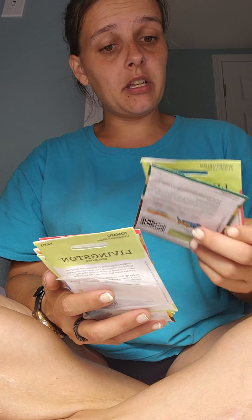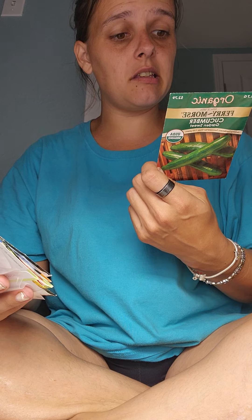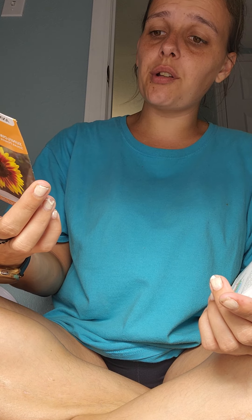Let's get our seeds out here so we can really figure this out. We're probably going to be holding off on the watermelon — this is the Crimson Sweet Watermelon. This is the Garden Sweet Cucumber. They'll tell you on the back when you can start them inside versus outside, things like that. I really want to make sure we start them in the right seasons — but that is what we have coming up. We have a lot to plant.